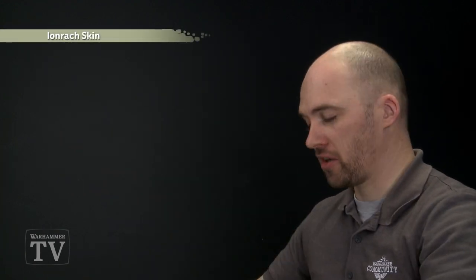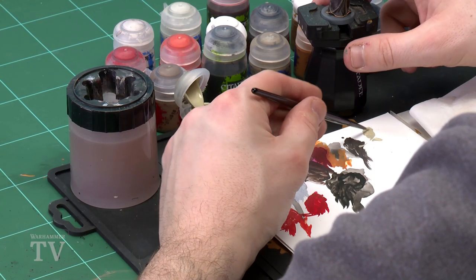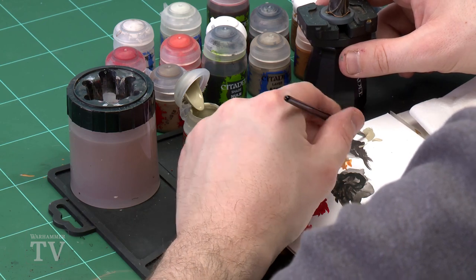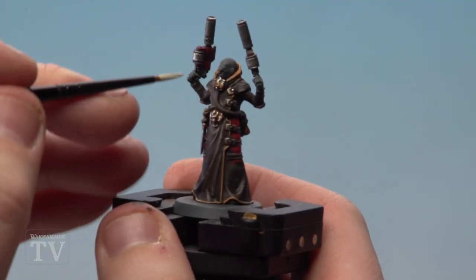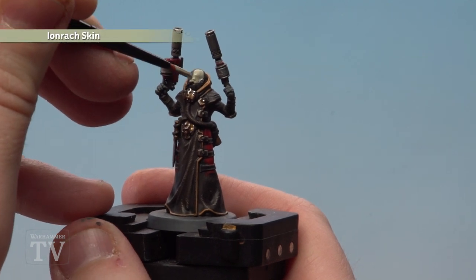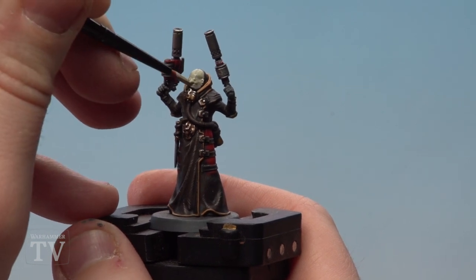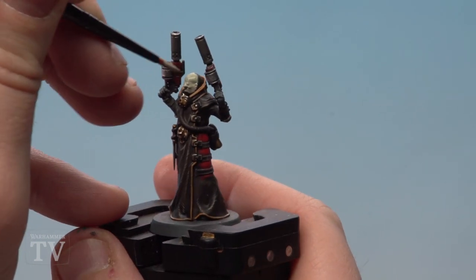With the red details done, we move on to painting the Delaque skin, starting with Ironbreaker Skin. Continue using the small artificer brush, apply a little to the palette and thin it down — you may want to do a couple of layers. He's got a couple of eye sockets which we'll paint black later, so just paint over them for now as we can always add paint later. Do a couple of thin coats and don't forget his hands as well.